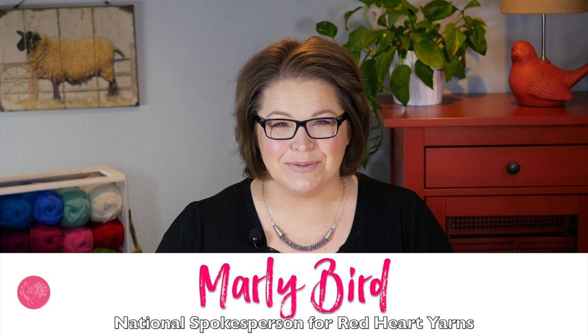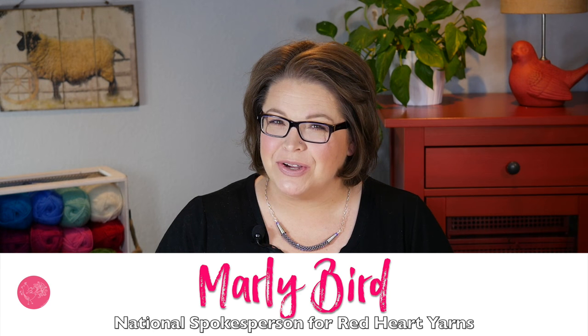Hello, I'm Marley Byrd, proud spokesperson for Red Heart Yarns, and I want to show you how to make these super cute paper plate weaving projects. This is a great craft project for kids, and it just takes a few simple materials.